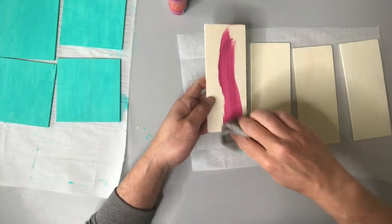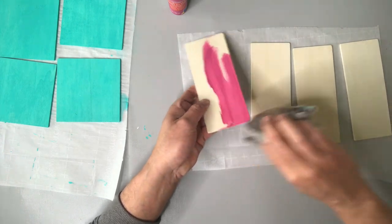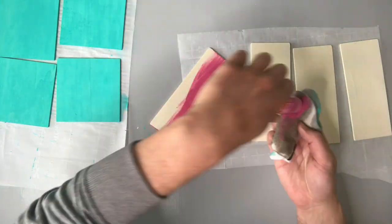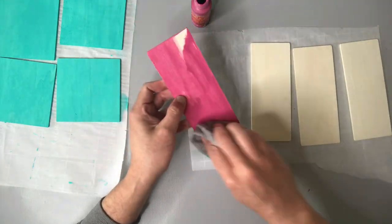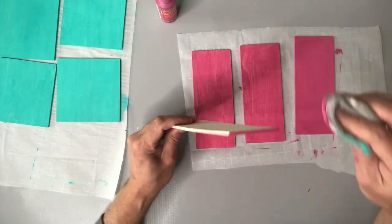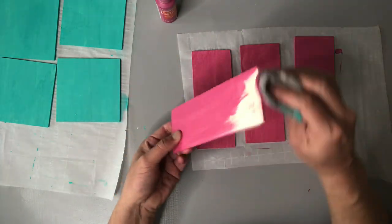I am applying two different coats here to each of these wood pieces — you can't forget the edges, and I'm doing both sides as well. I found that applying the paint in the direction of the grain works best.